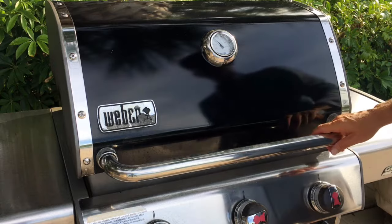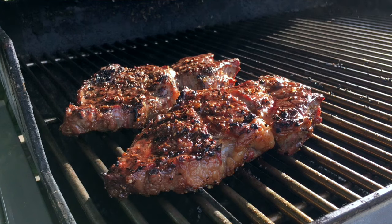My timer for four minutes just went off, so these steaks have been grilling for a total of around eight minutes. I've got my handy-dandy probe thermometer here. We're going to check the temps on those steaks — I think they should be done. These steaks are looking gorgeous — let's see what the temp is on these.